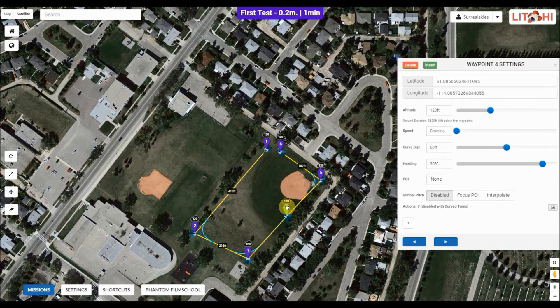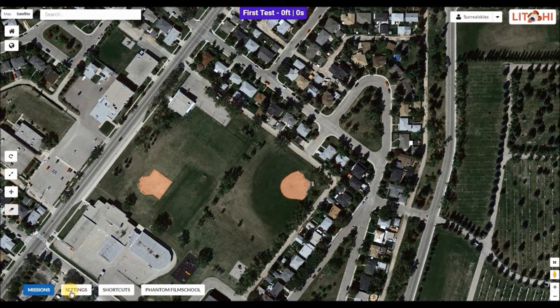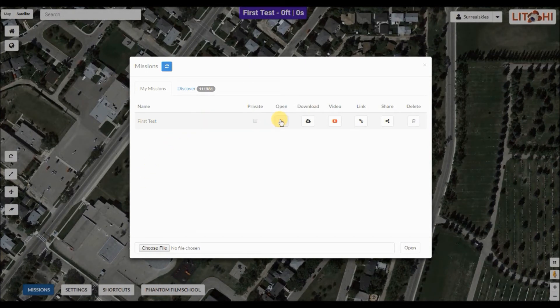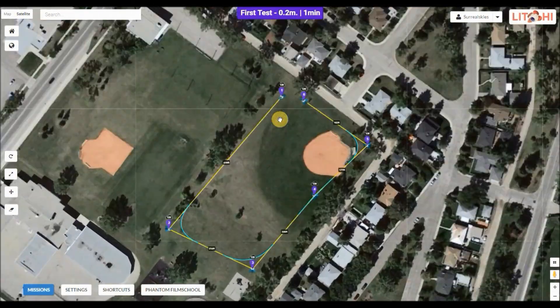If you want to move waypoints, it's very simple: just click on one of the waypoints and drag it over to where you want — you can see it'll move to that spot. The curve moves with it. If you want to delete it, hit that delete button and it's gone. If you make a mistake and want to go back, sometimes the easiest thing is to clear the whole thing using that eraser button, then go back to Missions, Open, hit that open button on the folder, and everything's back again.